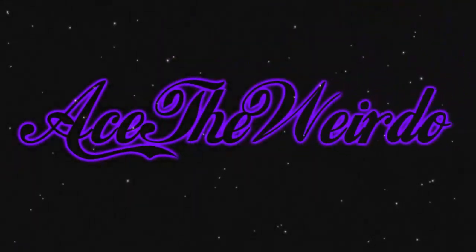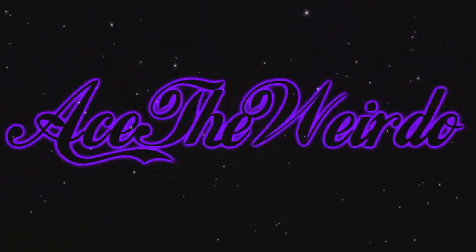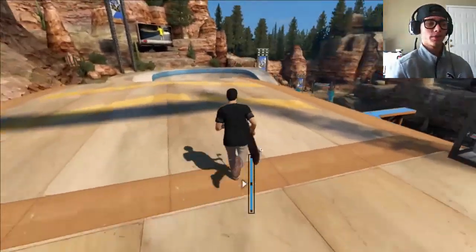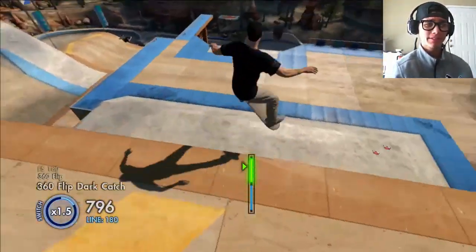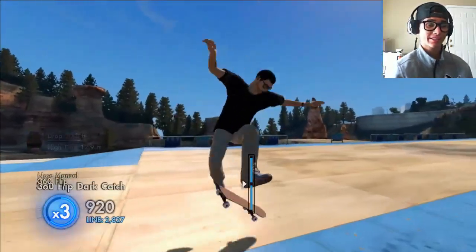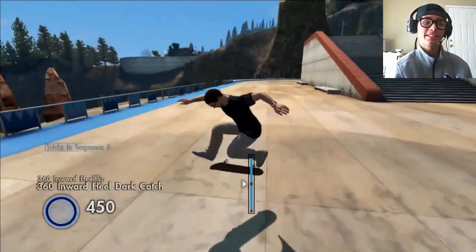Hi, what's going on guys, Ace the Weirdo here. Today my voice may sound a little deeper because I kind of just woke up. I was gonna play some Halo to rage it out so my voice gets back to normal.